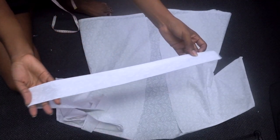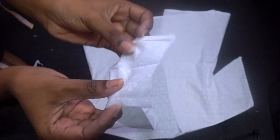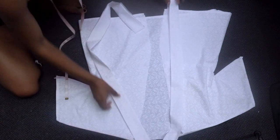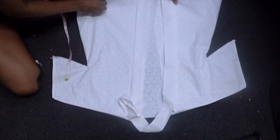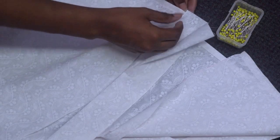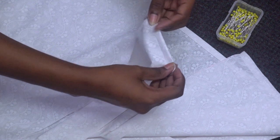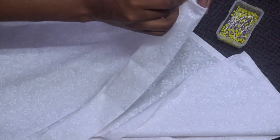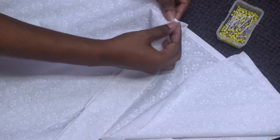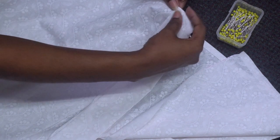Now it's time to attach the long neckband — that's the trim panel. I'm starting at the base of one of the front panels and pinning the trim panel with the edges enveloped around the fold. I'm tucking the edges of the top into that fold we've created along the panel.